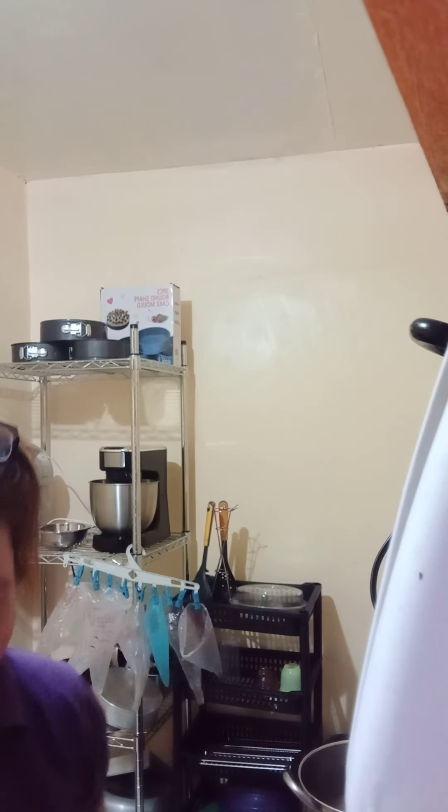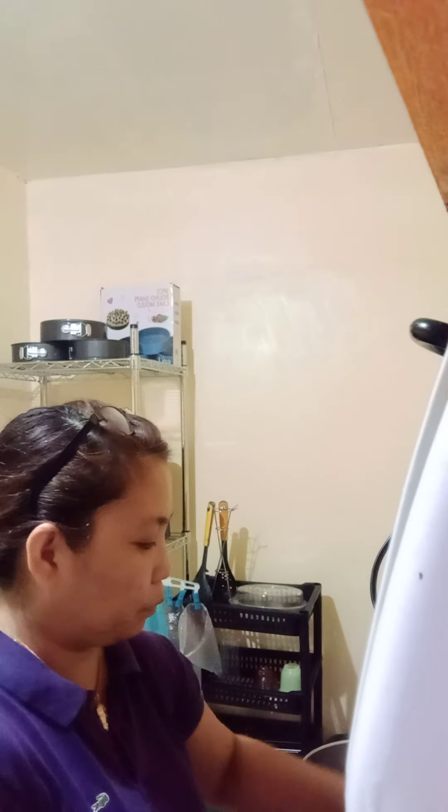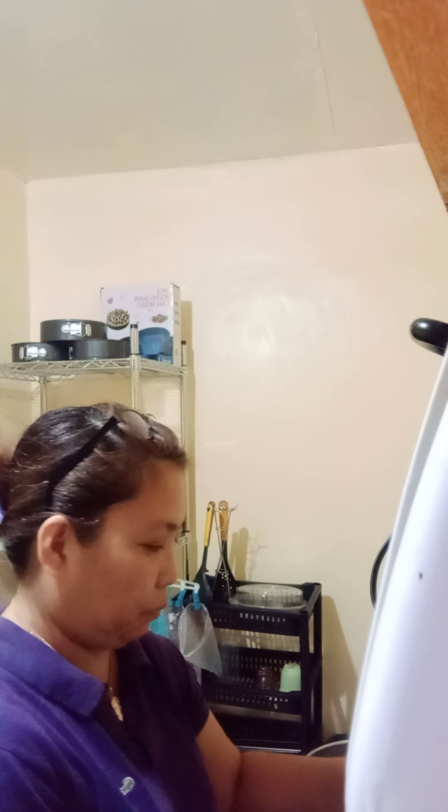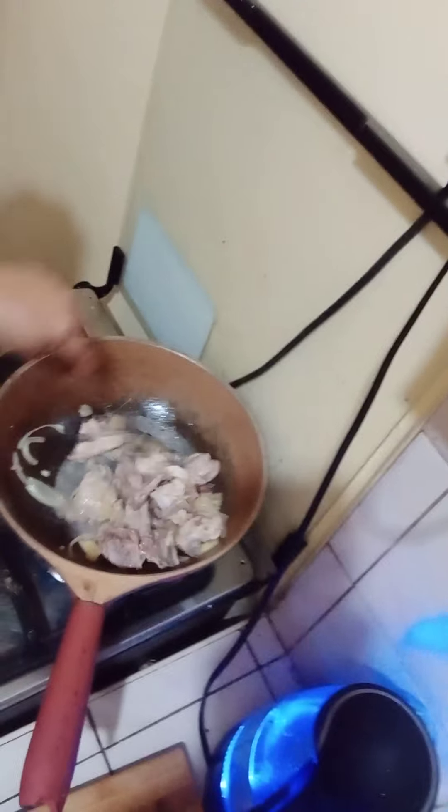While I am sautéing our chicken here with the garlic, ginger, and onions, I put in one teaspoon of salt. Here is the food — this is our chicken.